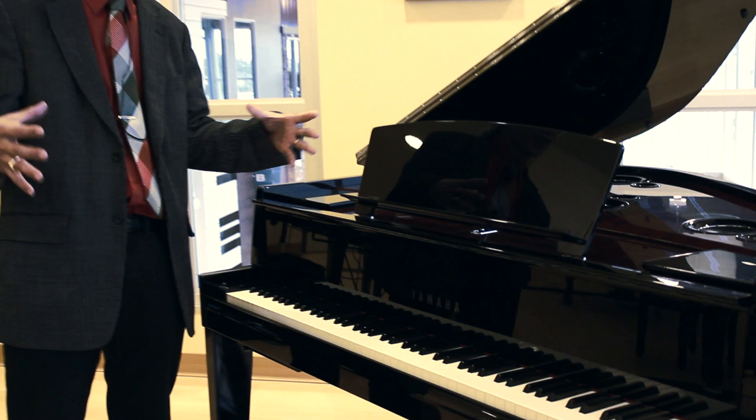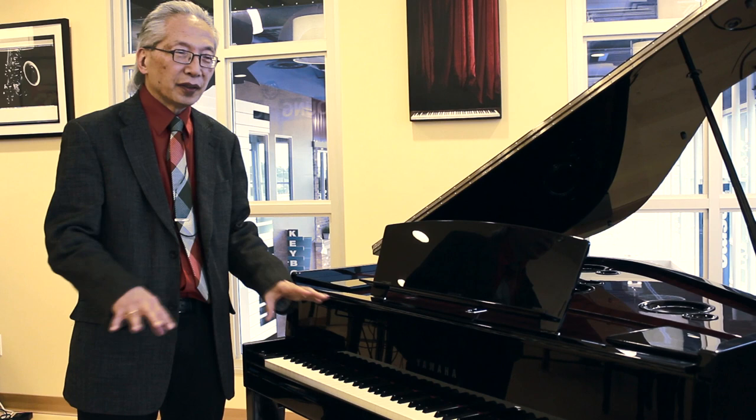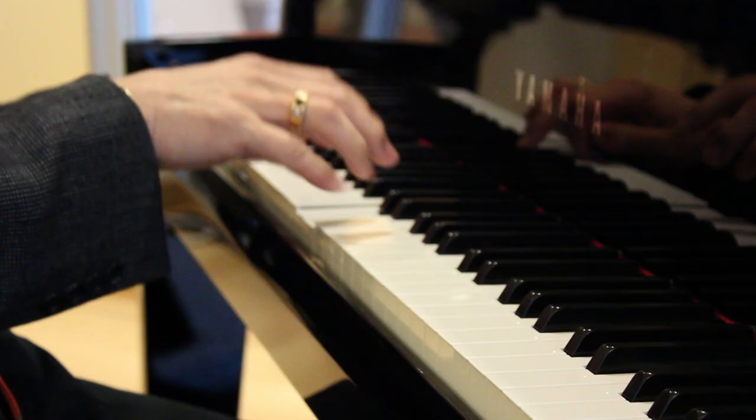It also comes in a square grand shape, sort of like an upright piano that opens up — that would be the N2. There's also the N1, which has 88 notes, still with the grand piano touch, without the opening.